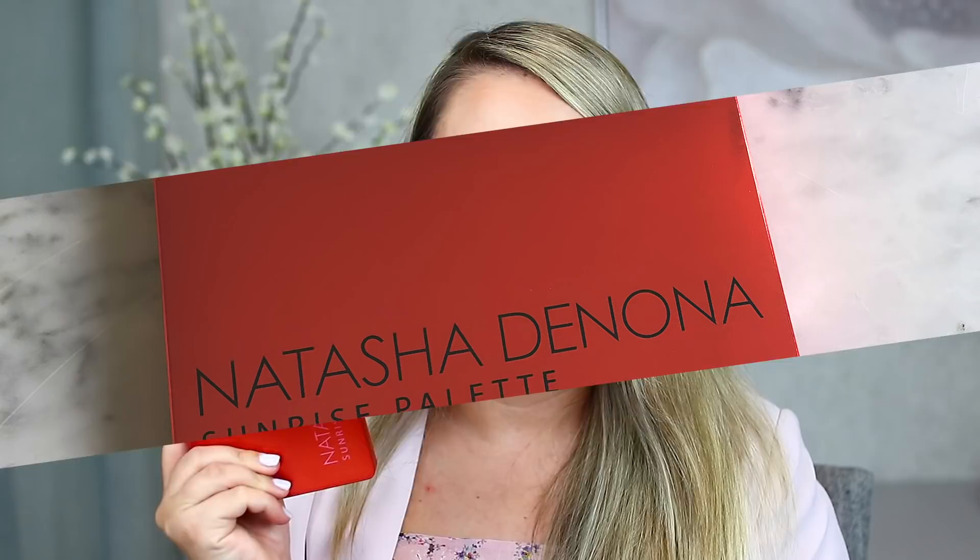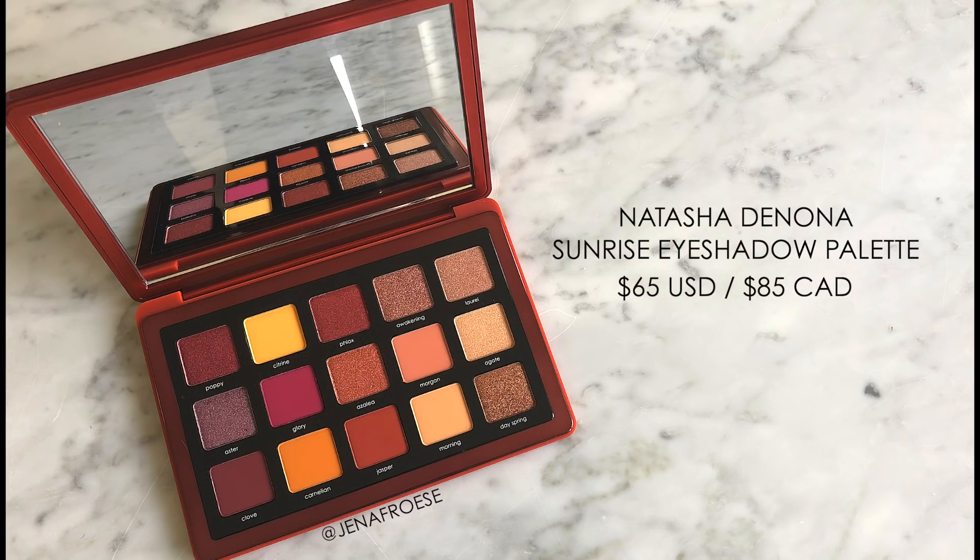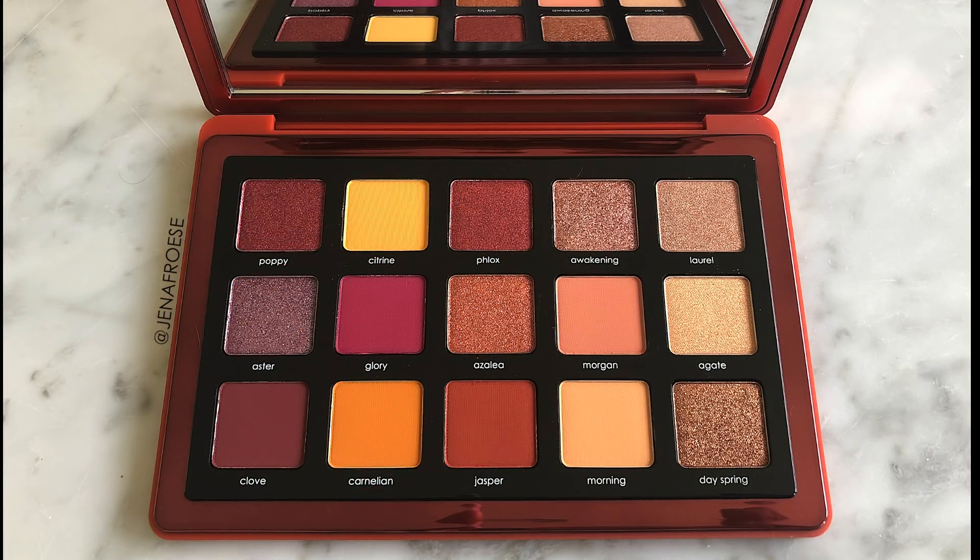This new Natasha Denona Sunrise palette is available right now online at Sephora and in store as well — I did pick up mine in store. It retails for $65 American dollars or $85 Canadian dollars. A lot of you guys were asking me to review this palette in particular because of the size — it is cheaper because it is not as big as a full-size palette.